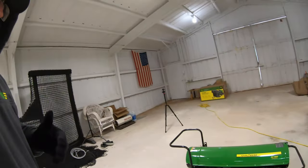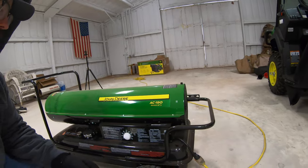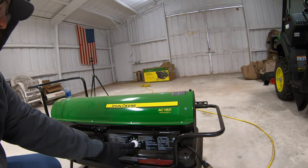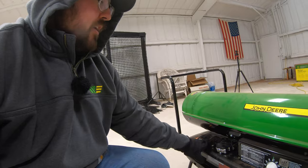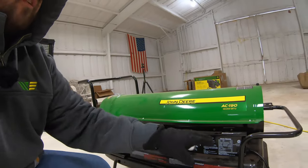Here on the space heater — the John Deere AC 190 — we're going to crank the temperature up to 80 degrees and run this thing for 15 minutes. I've got it filled up with kerosene and set to 80. I'll go ahead and flip the switch, then start the timer and see what we can do.